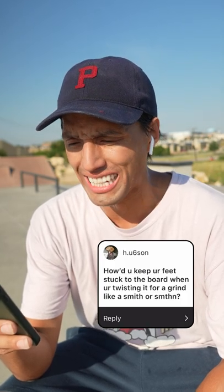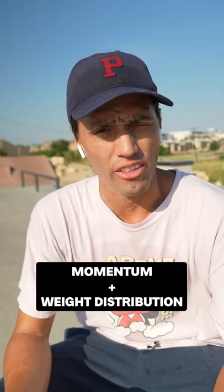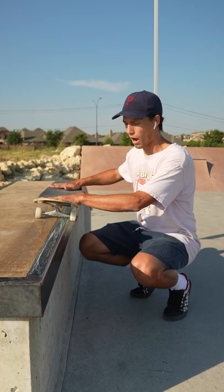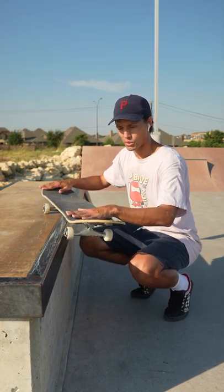How do you keep your feet stuck to the board when you're twisting it for a grind like a smith? The same way you keep your feet on for anything, including riding. A good way to test out tricks is just to see if you can do it with your hands. So obviously a 50-50 works pretty easily, but a smith grind, as you were saying —